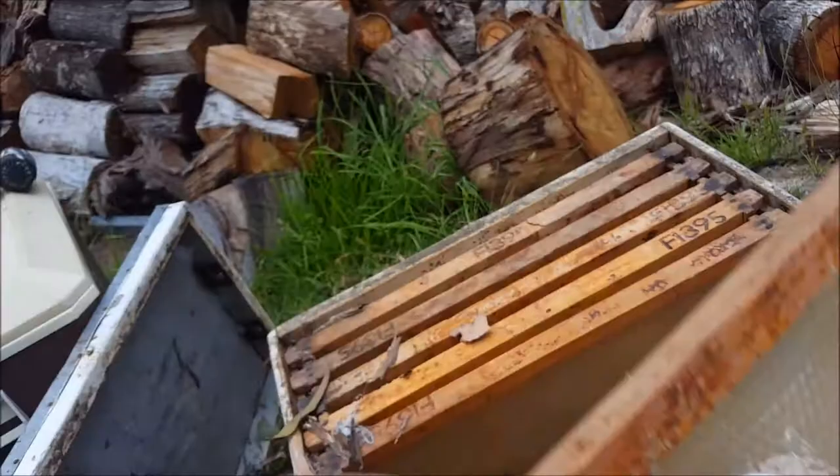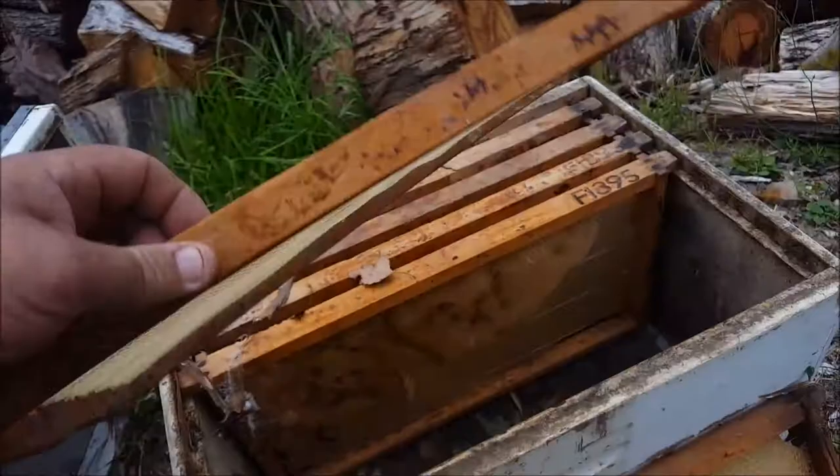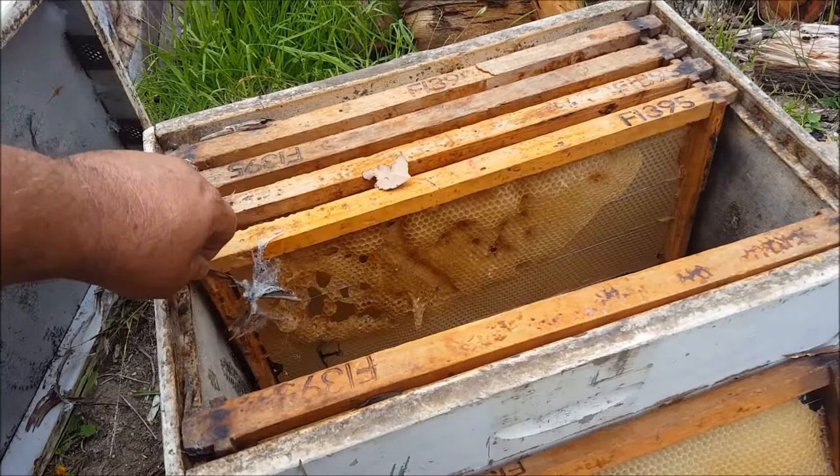And again, there's some heat damage — a little bit of warping and buckling there on the foundation. In the last couple of years we've had a couple of days here where the temperature was over 45 degrees Celsius.